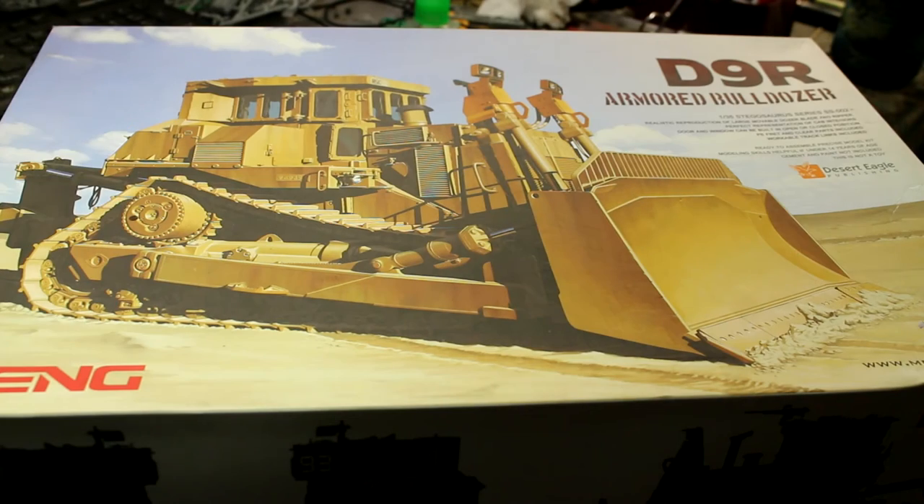Welcome back to another inbox review. This one is a Meng model - the D9R Almond Bulldozer. I've pronounced it different ways and heard it said different ways. I bought this kit about four months ago and I'm just dying to get into it and actually build it. It's gorgeous - I've seen some build-ups online and this thing can be done in so many different ways with a couple of different color schemes. The weathering you can do on it is just insane - you can really go to town.